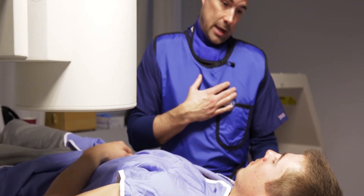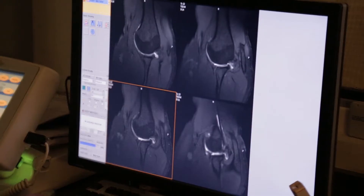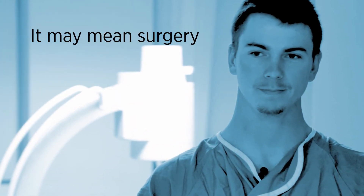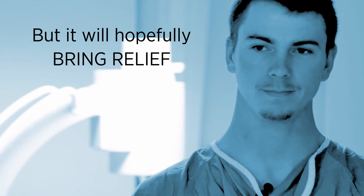After the fluid is injected, the MRI scan captures images of the joint, which helps your doctor plan your treatment. I'm just trying to get this done as soon as possible instead of pushing it off and making it worse. For Matt, that may mean surgery, but it will hopefully bring relief.